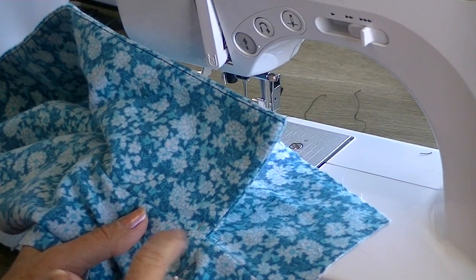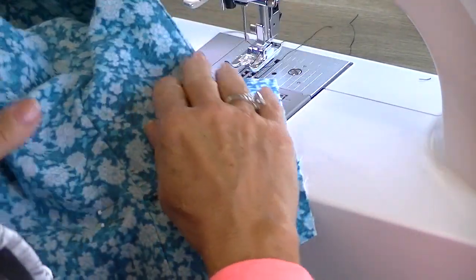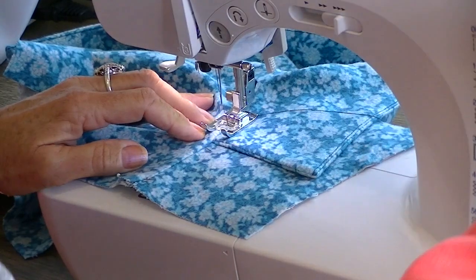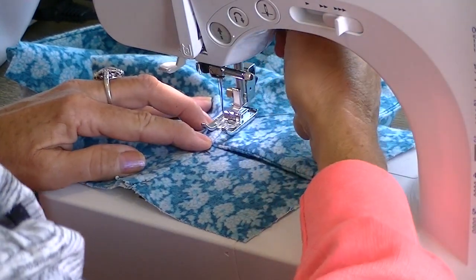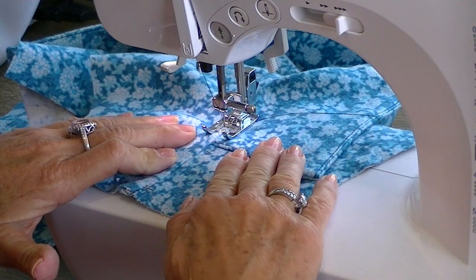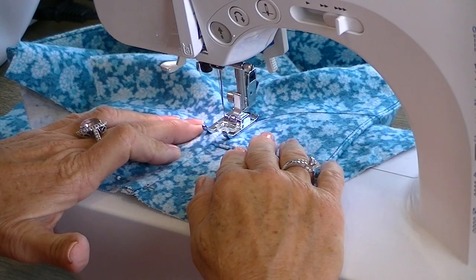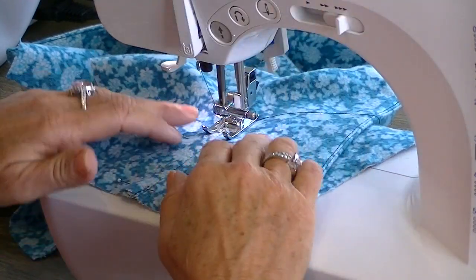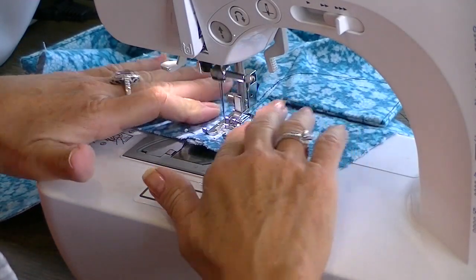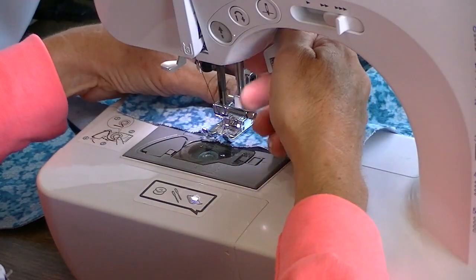Now we're going to edge stitch on the body side of our sample right along here, just beyond the collar tip about three-quarters of an inch — we're going to do that on both sides. The reason you edge stitch into the collar past the collar tip is it actually holds the collar tip down and keeps control over it. Keeping it about an eighth to a sixteenth away from my actual seam line, we'll get to the other end and back up a little bit, and do this on both sides.